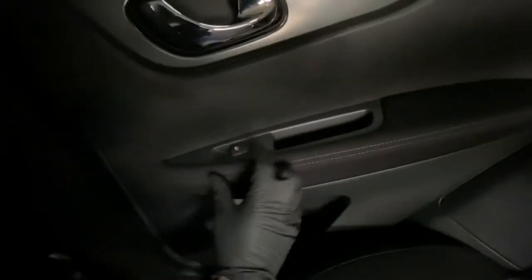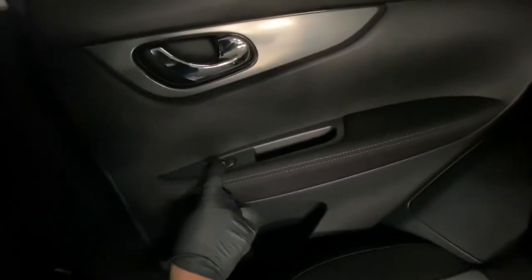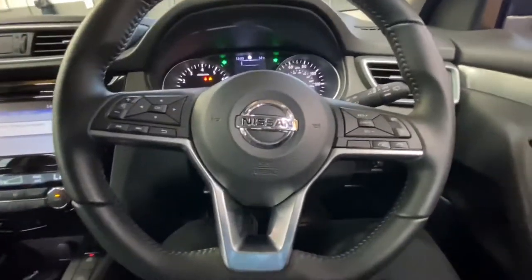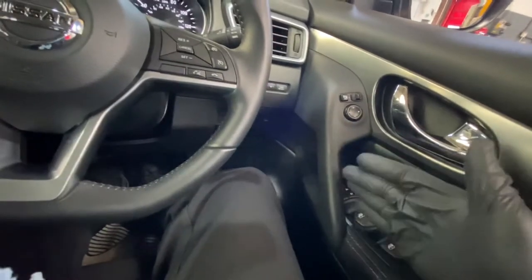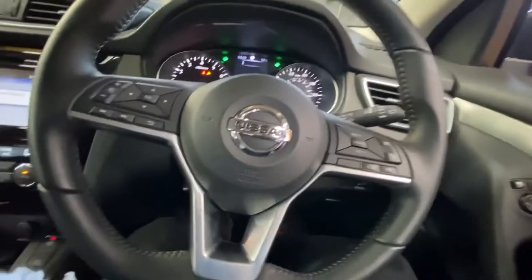Now as you can see, that's the rear switch — when you try to use it to bring the window down, nothing happens whatsoever, and it's the same on the other side. That basically tells me it's not an electrical problem and it's not a motor or regulator issue — it's actually to do with the switches, because the main driver-side switch is working and operating all the windows. We can cancel all of those other faults out.